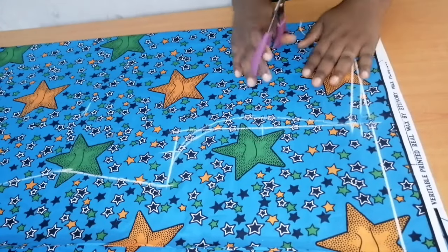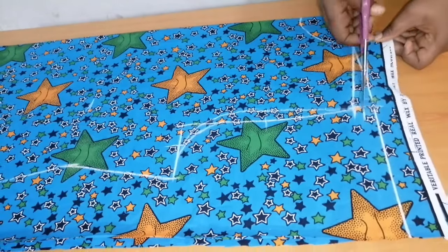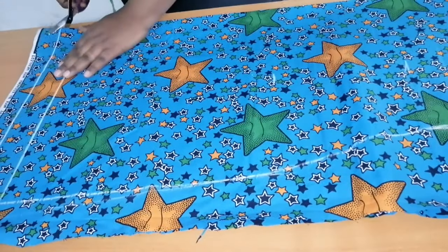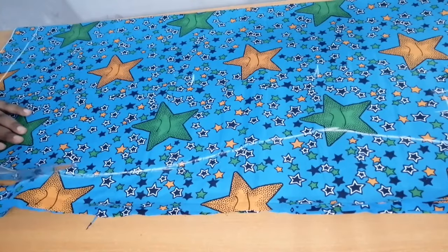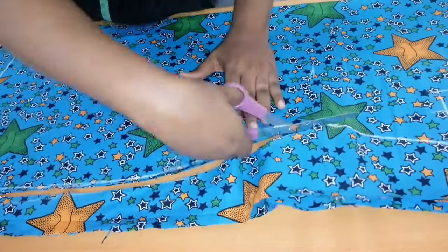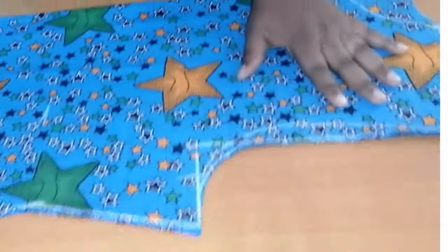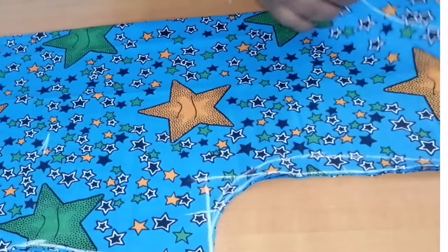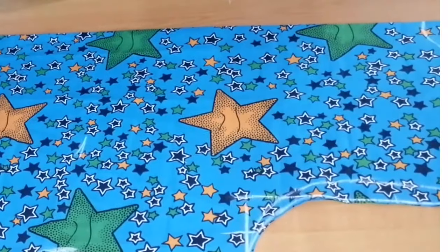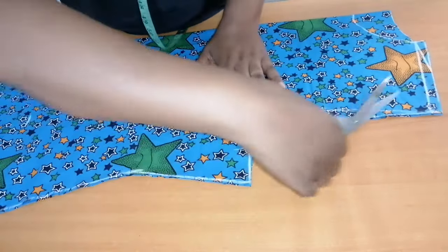The next thing to do is to cut it out, then I'll remove the back bodice and continue with the front bodice. I'll cut the front armhole.